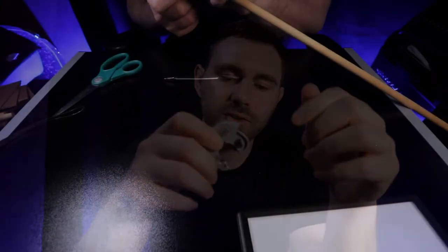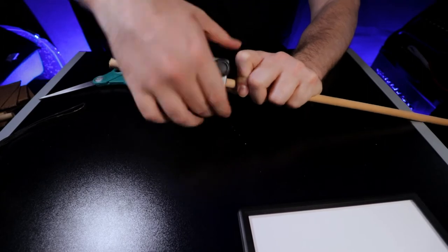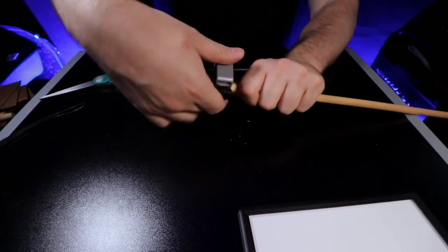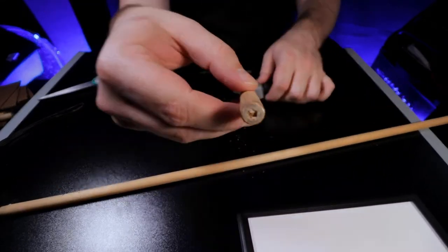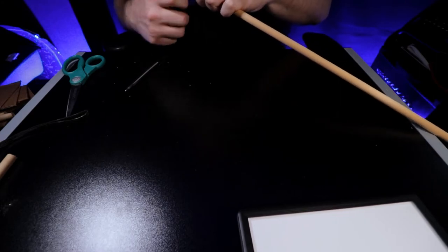When using a pipe cutter it's very simple. Open it up all the way, slip your wooden dowel in, tighten it so it just touches, and go around twice. After that, clamp it down a little more and continue until you're all the way through. Try not to go too far in — you're trying to make a clean cut, not crack the wood.